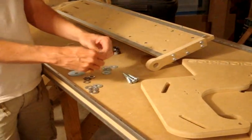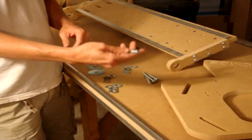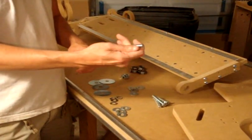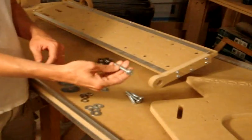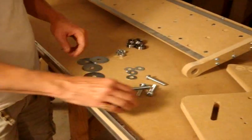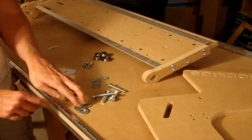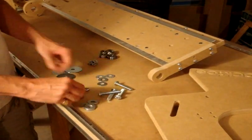You're going to use one of these two-inch, three-eighths-inch screws. You'll have four of them for each side, which means you'll have eight total for both sides.